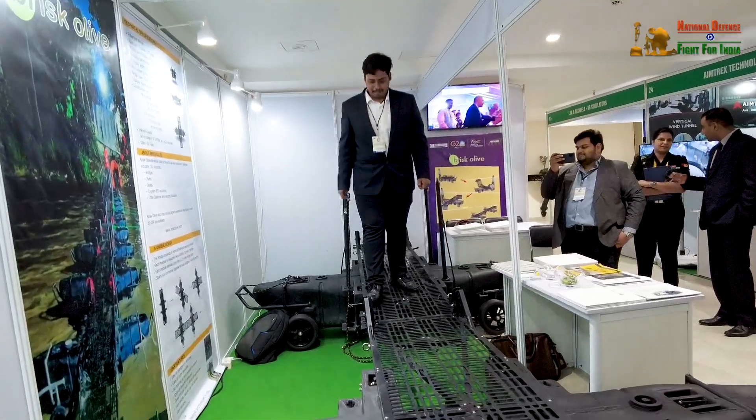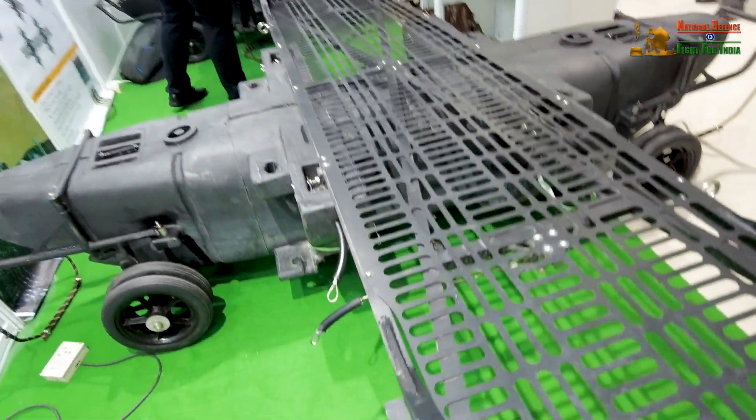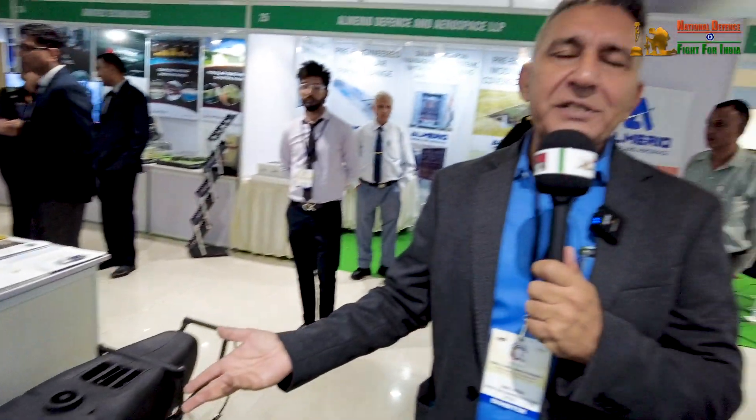Nothing happens to this. This is built for a soldier — it is built for misuse. Obviously, because he is more worried about fighting at that time. He is not bothered about using or misusing the bridge, so it is built for misuse.